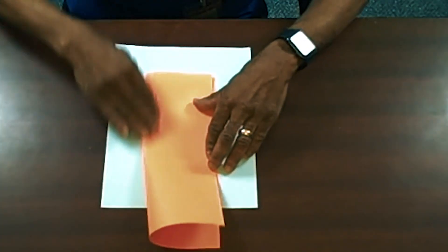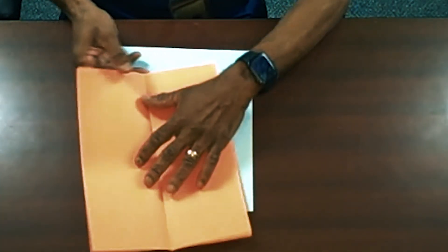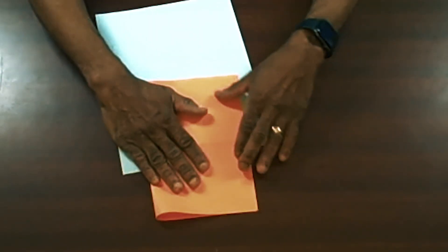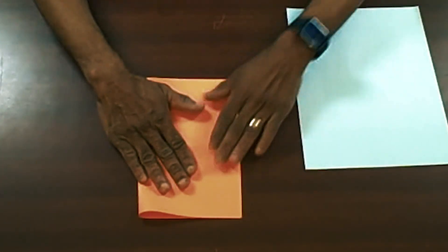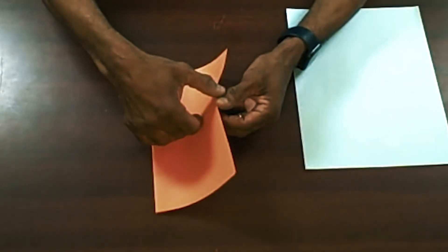We're going to start off with just one sheet of paper and fold it in half like a book the long way, then unfold it. Then we'll turn it and fold it like a book the short way. Then we're going to unfold it and fold the top down to that middle seam.